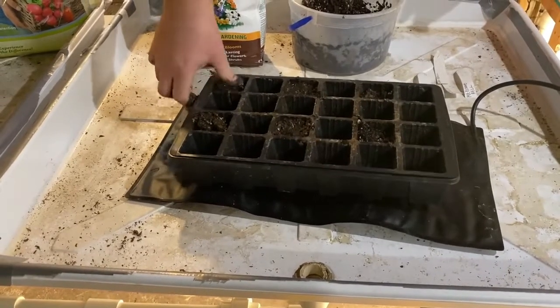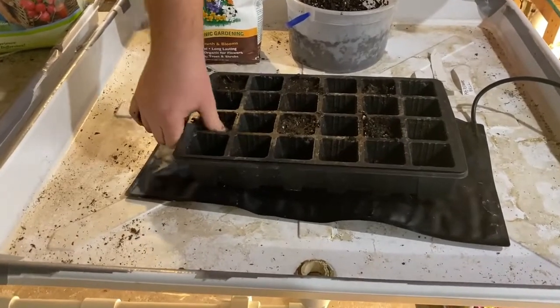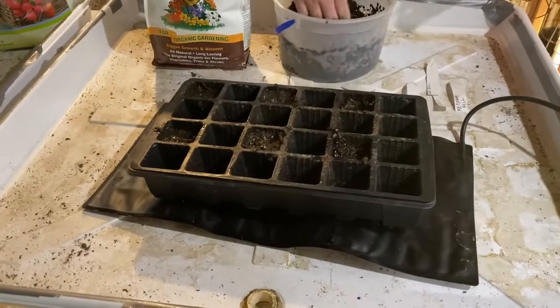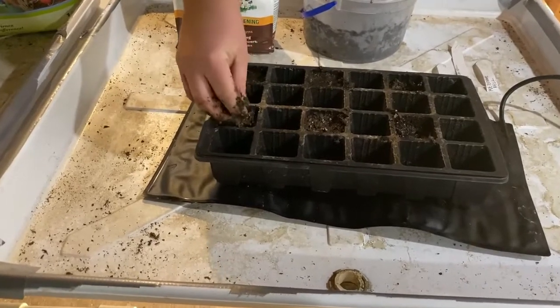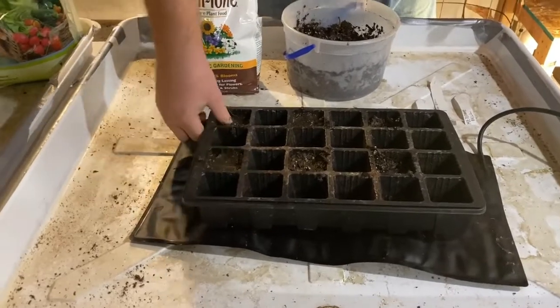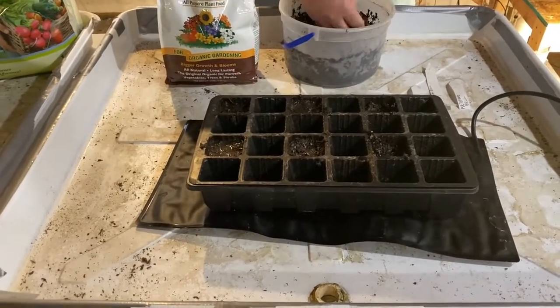And jalapeno peppers. In the last week, we've probably combined easily a dozen bell peppers. So we're hoping we actually get a decent amount this time. Because what happened last year is they were still flowering at freeze, so we lost them. But we're going to be planting a lot this year — more than I think we've ever planted before.